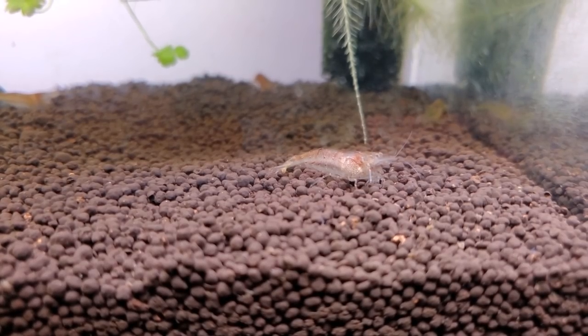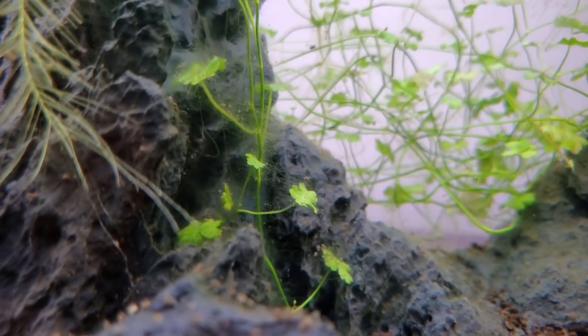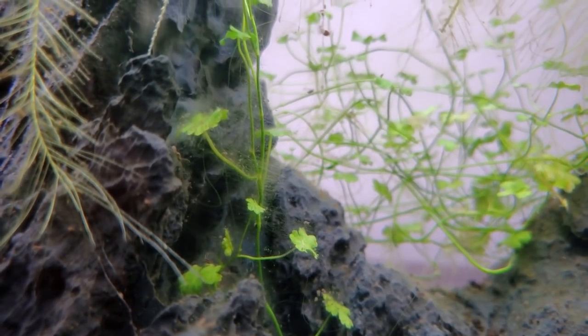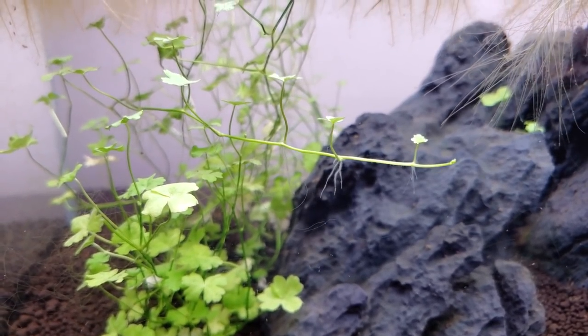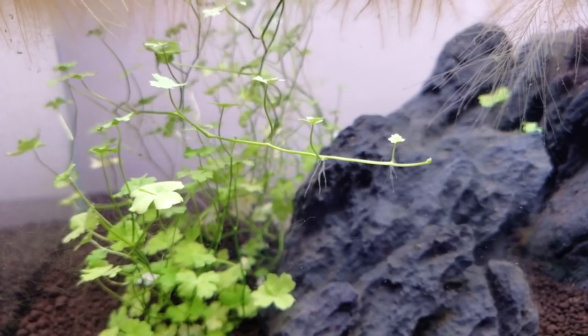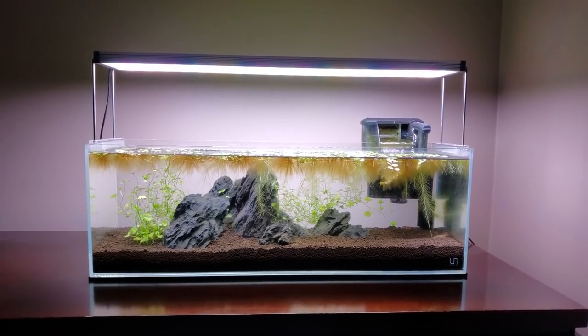Have you ever seen colorful amano shrimp like this? But of course, the job isn't perfect. There are still lingering segments of hardscape still cursed with algae, and the green hair algae presence is still ever-threatening to take over. But man, does this tank look like it's back on its own two feet again.